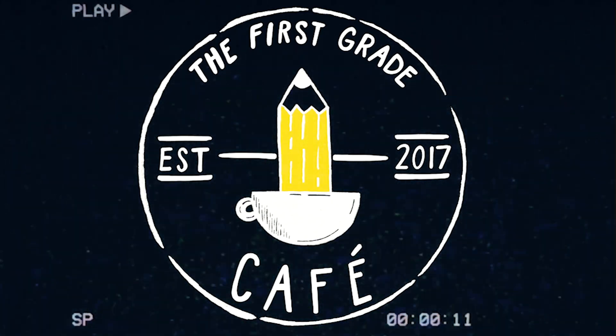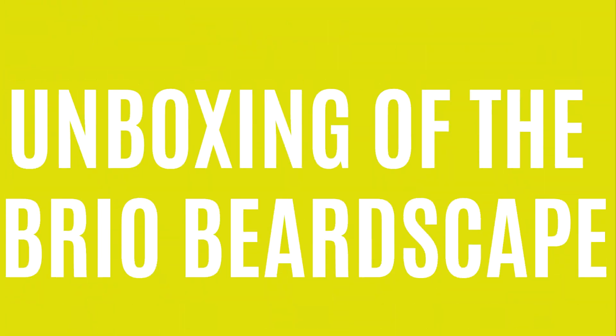Hello, I'm Jeremy and today we are going to be unboxing the Blackout Beardscape by Brio. Let's go ahead and get a little unpacking ASMR. Here we go.